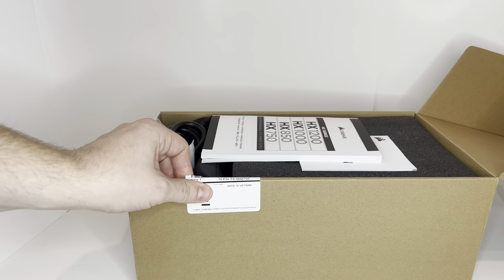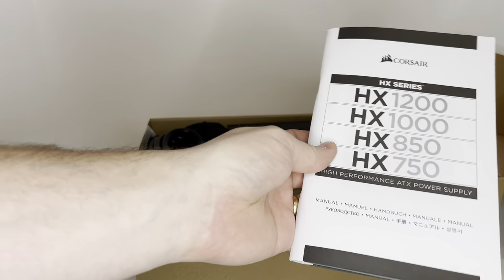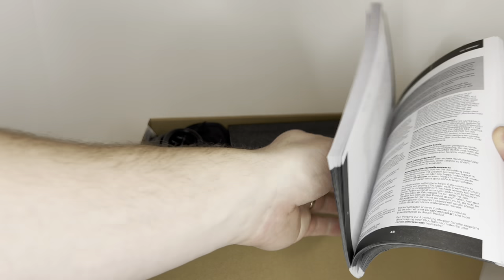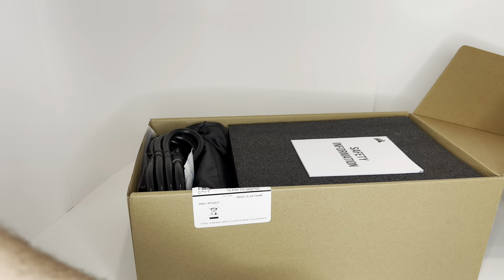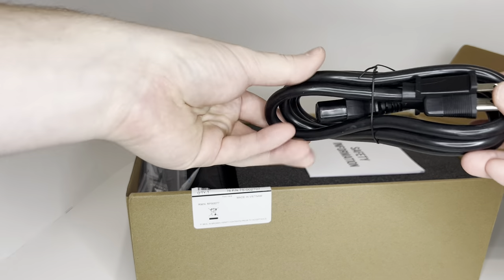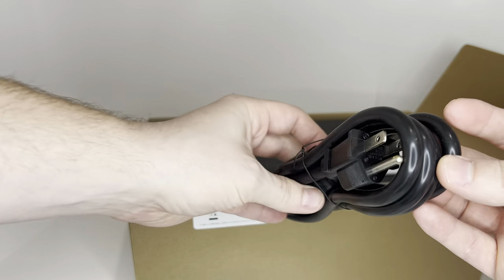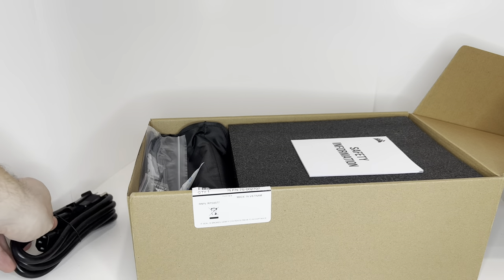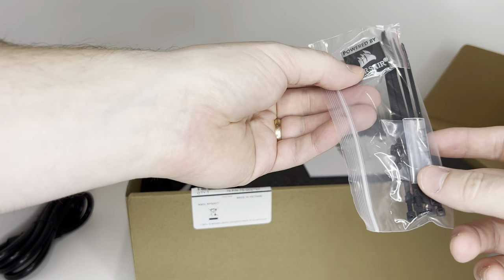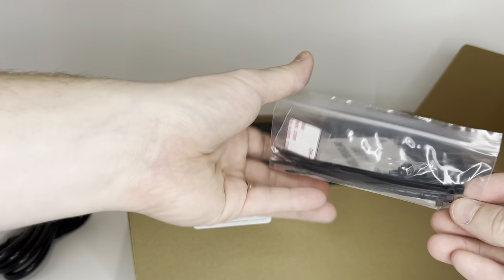Looks like we have a manual. We have our cable. And a little badge, sticker, and zip ties — probably for cable management — and some screws.